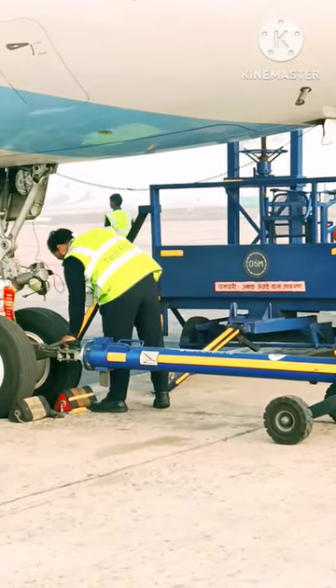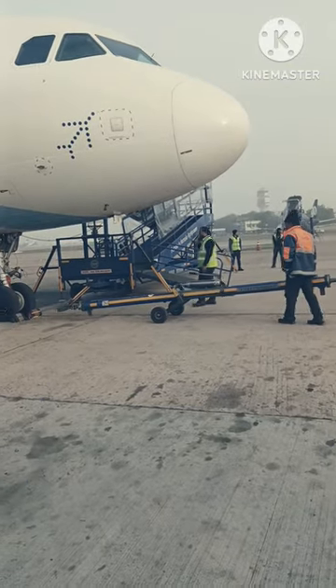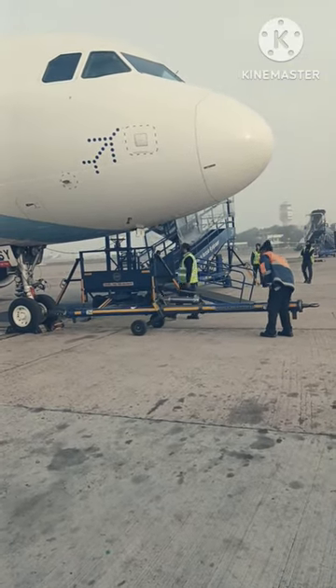Hook the tow bar to the aircraft's towing lug and secure it firmly. Double-check the connection by pulling the tow bar gently to ensure it is properly attached.